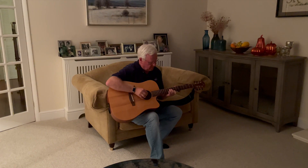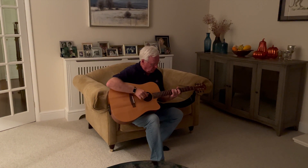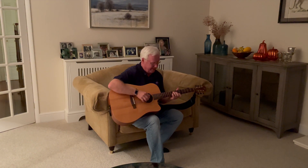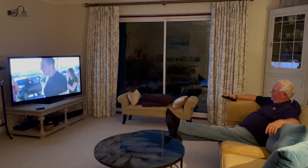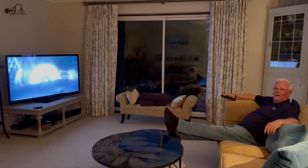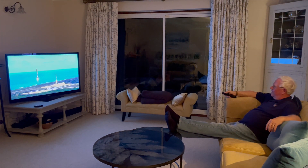What are you doing? I'm monitoring my ASI Air Pro.